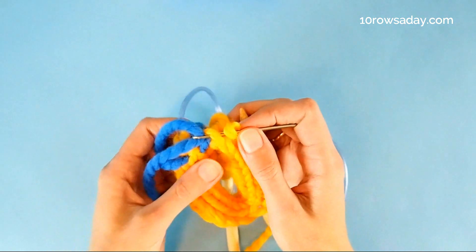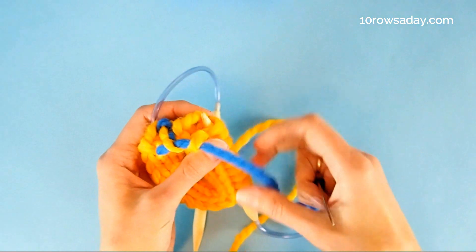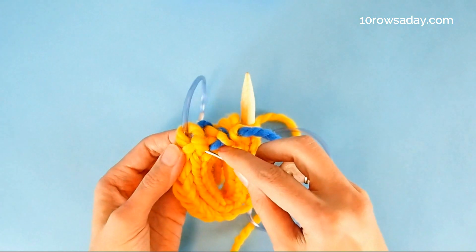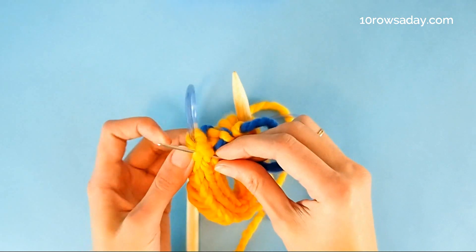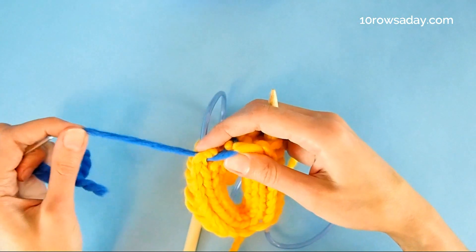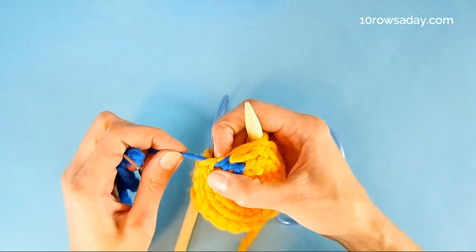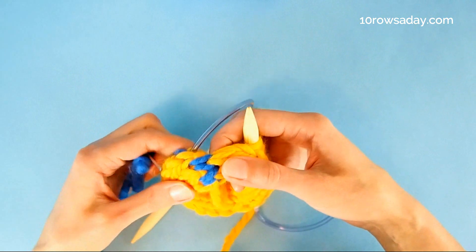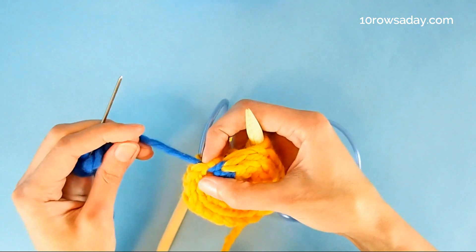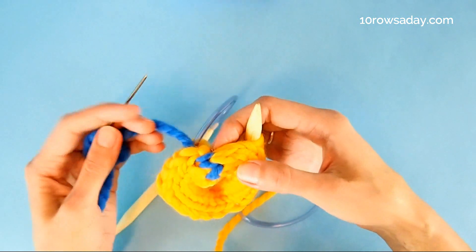Slip the last stitch off the knitting needle, pull the yarn through, shape a nice stitch, and then go under the last stitch of the I-cord cast on — the first row of the I-cord. We already have a nice seam that, if the yarn is in the same color, will really blend in with the fabric.